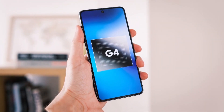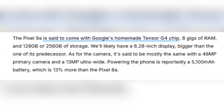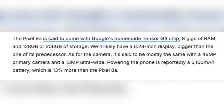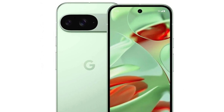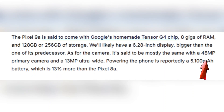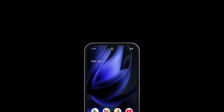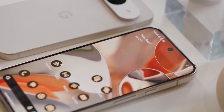According to leaks, the Pixel 9a will be powered by Google's Tensor G4 chip, an upgrade that should bring better performance and efficiency. It will also come with 8GB of RAM and offer storage options of either 128GB or 256GB. The display is rumored to be 6.28 inches, making it slightly larger than the Pixel 8a. On the camera side, the Pixel 9a is expected to have a 48MP primary sensor and a 13MP ultrawide camera. While this setup might not be a huge leap from its predecessor, Google's software enhancements and excellent computational photography could make a meaningful difference in image quality.